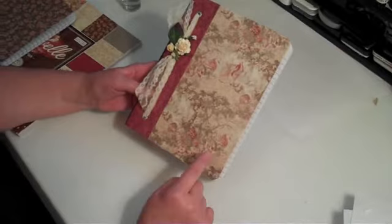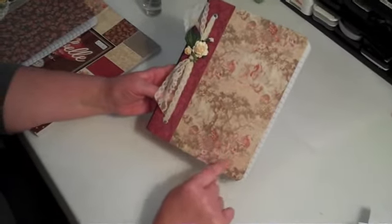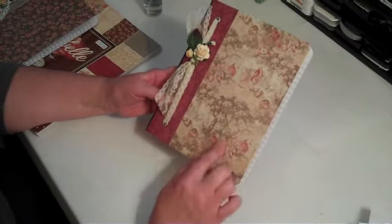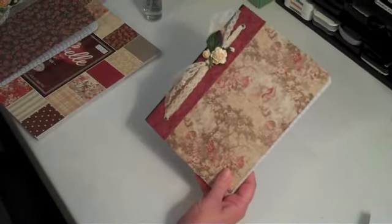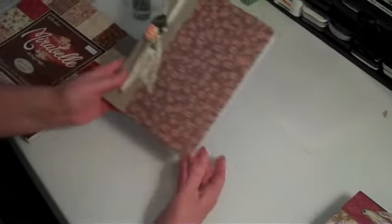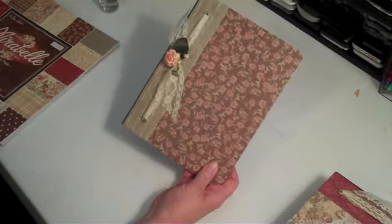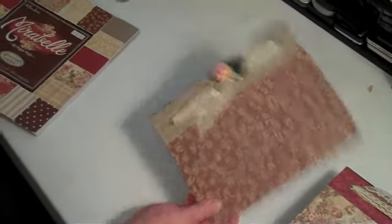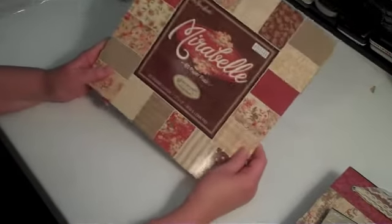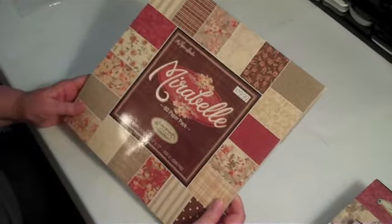If you gave this as a gift, you could use this same paper and cut an initial or cover some chipboard with the person's initial — that would make a nice little gift. Here's another one I did out of the same paper collection, just a little different. This one I glimmer misted and used some different roses from Wild Orchid Crafts. The paper collection I used is from Hobby Lobby, the Paper Studio, and it's called Maribel — it has a whole bunch of really pretty vintage papers in it.